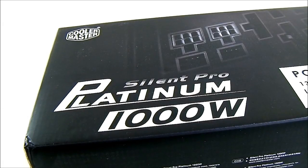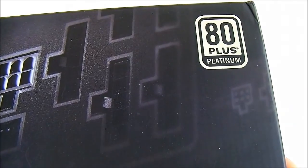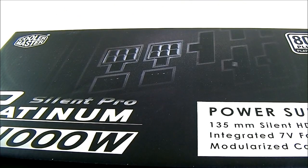Hello everyone, this is Ron from Hitec Legion and this is the Cooler Master Silent Pro Platinum 1001 Power Supply. This is the latest addition to the Silent Pro family of power supplies from Cooler Master and as you might have gathered from the name, it carries an 80 Plus Platinum rating, compared to the Silent Pro Gold which has the Gold rating and the Silent Pro Hybrid which also has a Gold rating but is fully modular.